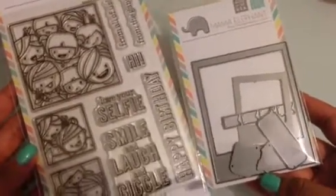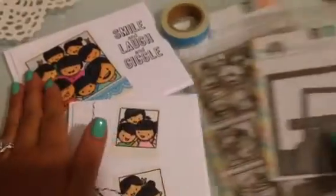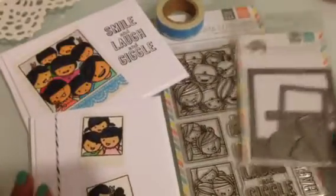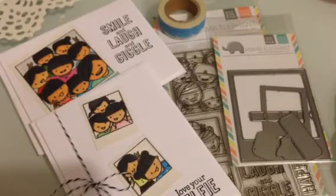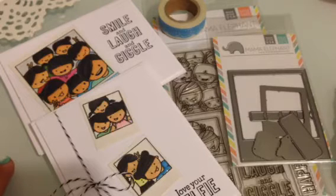Super cute, isn't it? Love it. I hope everybody has a wonderful weekend. I should be back with another video — I'm going to be doing a video with a little haul that I did during the week. I will talk to you guys later. Bye for now.